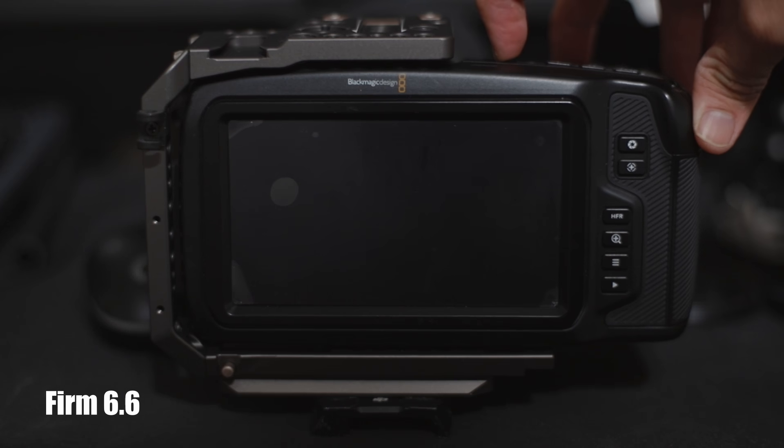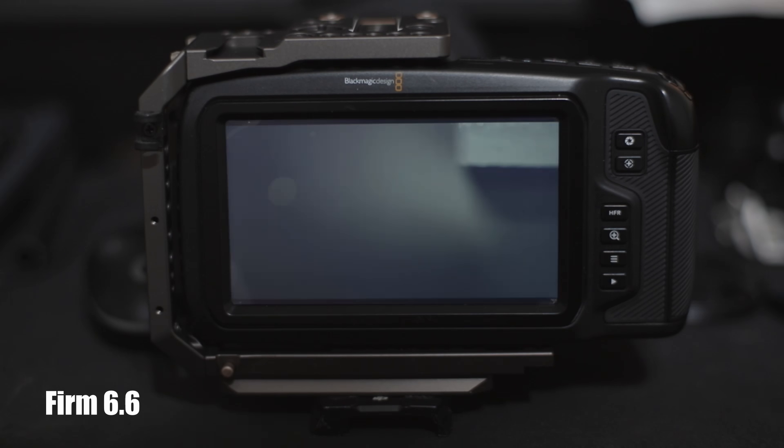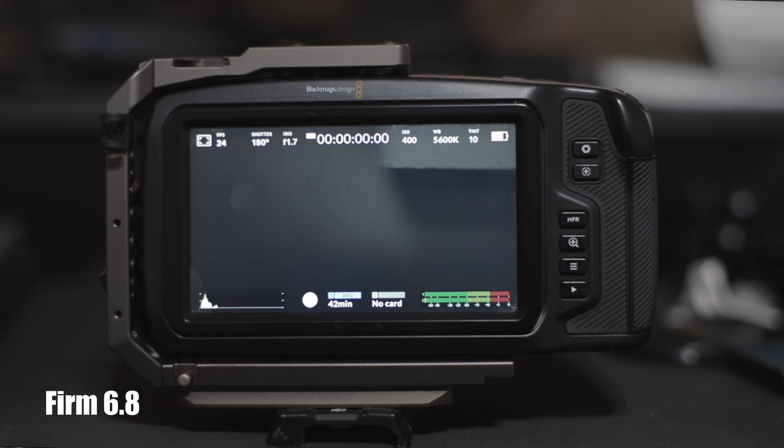First up is the boot time on the Pocket 4K, which I thought wasn't that bad. I've used RED cameras before and they actually take their time to boot up. Go ahead and check out the before and after the firmware update that I'm showing you guys.